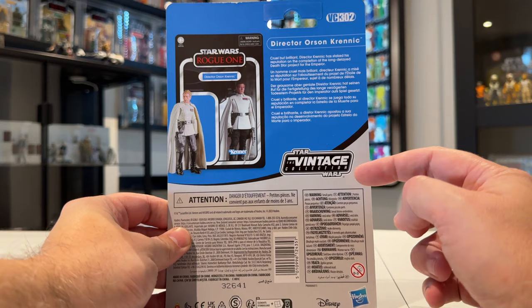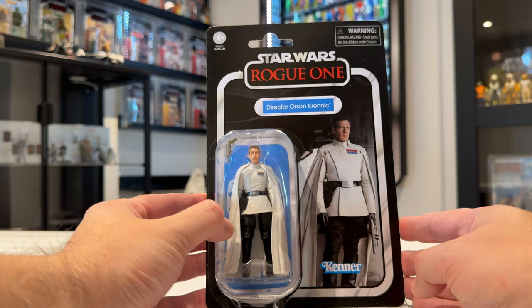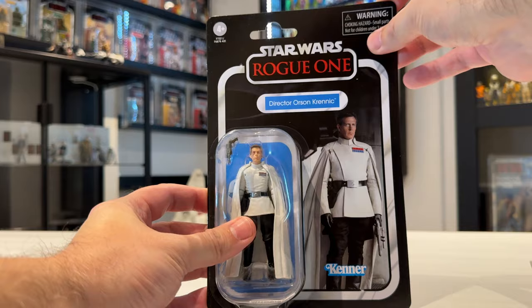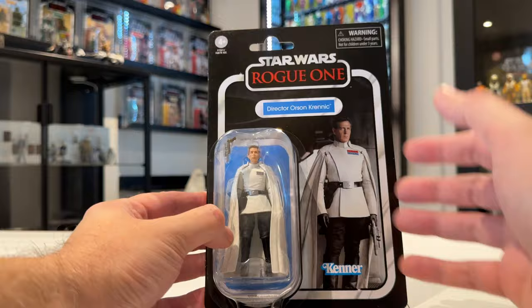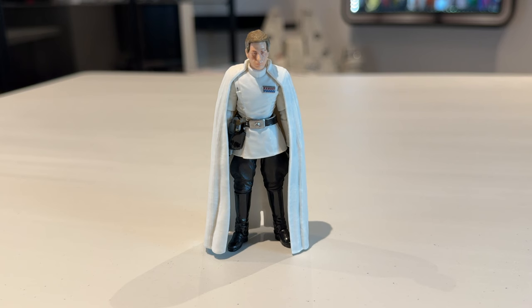On the back we have VC302 in the line, and once again we've got a picture of the figure itself with the Vintage Collection logo and a small write-up in multiple languages for the character. Really nice packaging. I mentioned in my Revan video that the card stock they're using feels even thicker, and what's really good is there's no damage — no ring of death or anything. This one looks pretty good to me. Let's open him up and check him out.